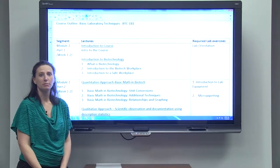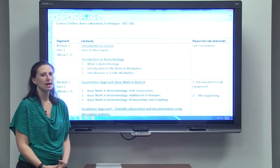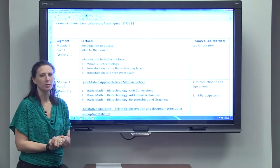It will be supplemented by your textbook — you'll have assigned readings — and then also you'll have your laboratory time, which will be scheduled at your convenience at the Science Skills Laboratory. You'll find instructions for doing that also in your Blackboard course.